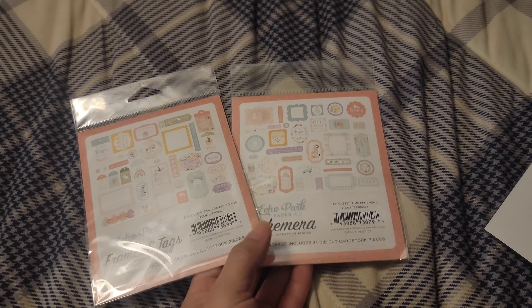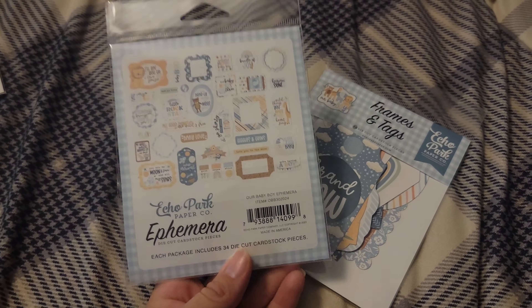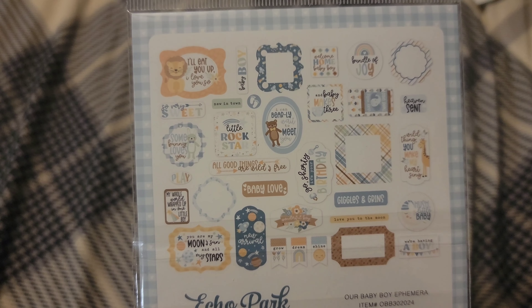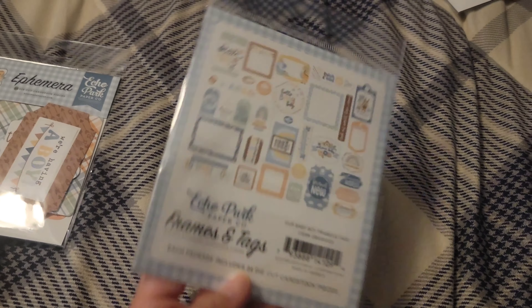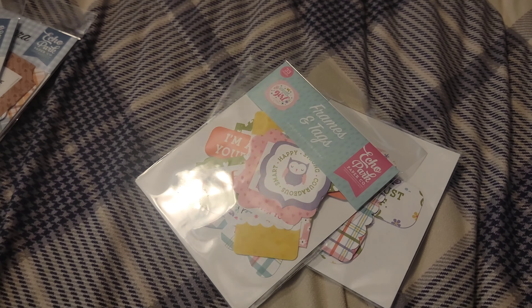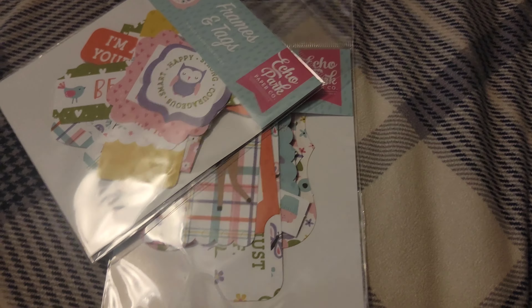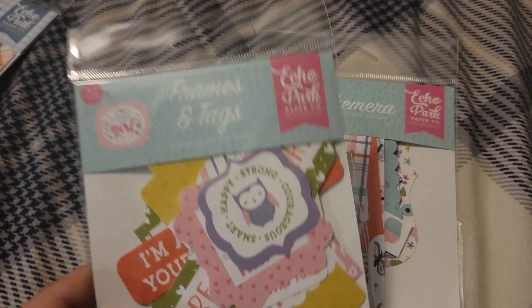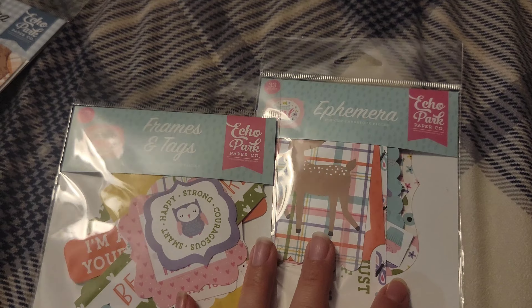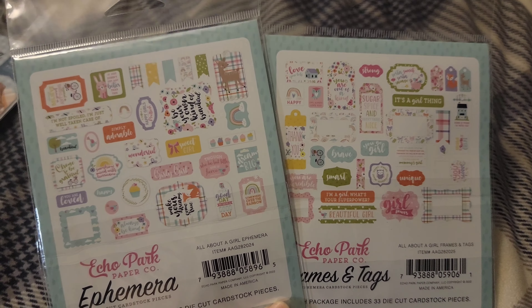For the Easter Time collection I also got the ephemera and the frames and tags. For Our Baby Boy I got the ephemera pack and the tags and frames — it's so adorable, I love the color combination. Comment down below and let me know if you take advantage of the warehouse sale or if you're on a spending freeze. I am personally attacking my collection kits because I keep bringing more in — I purchased quite a bit last year but I just couldn't resist. Such a great deal, and that's how I shop.